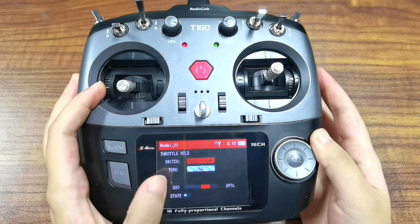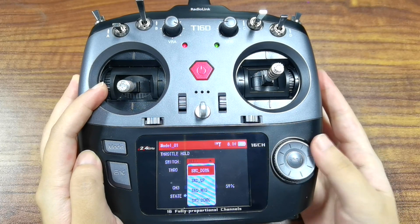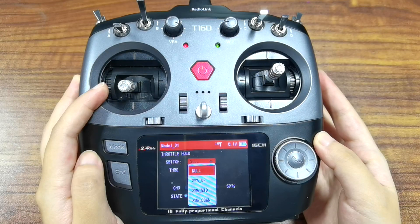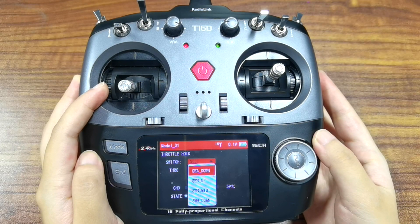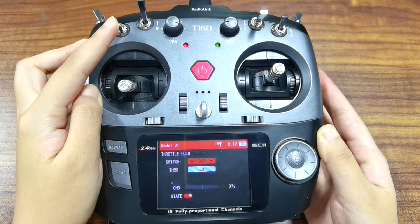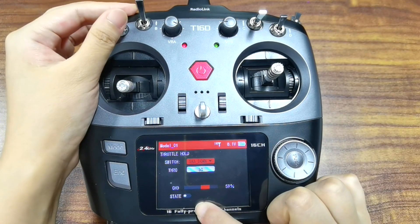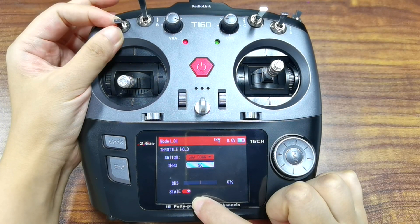Switch: you can assign a switch to control the sort hold function, such as switch A, B, C, D, E, F, G, or H. 'No' means the function is turned off. For example, if I set it to switch A down, it means when switch A is pushed down, the sort hold function is turned on. You can check the state here. Push switch A up — the function is turned off. Push switch A down — it is turned on.